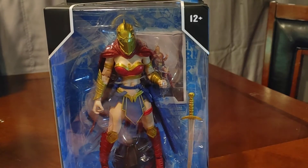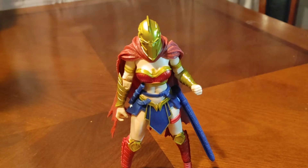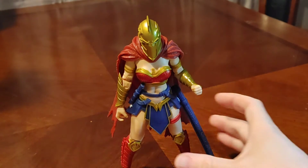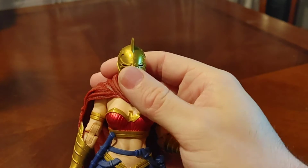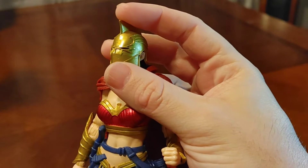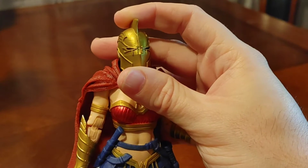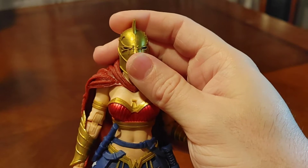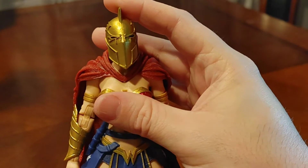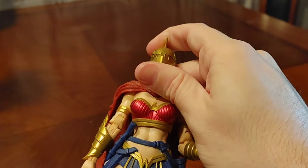Ages 12 and up, small parts — don't put them in your mouth, remember that. Three, two, one — all right, here we go! Let's get into this figure, ladies and gentlemen. Starting by looking at the head, you can see the Helmet of Fate. For those that don't know what the Helmet of Fate is, look up Dr. Fate. There are lots of videos on Dr. Fate and how he's related to the DC universe — just look it up.